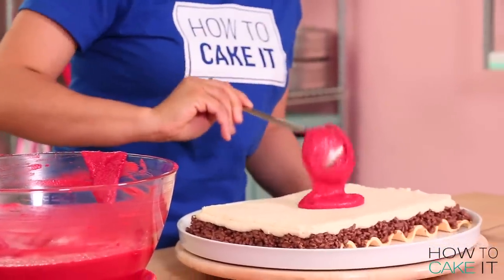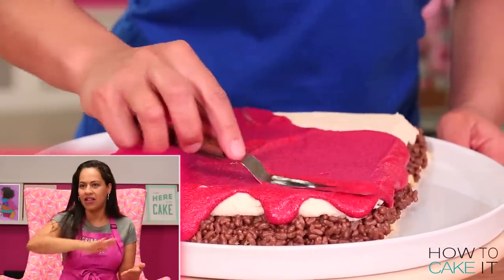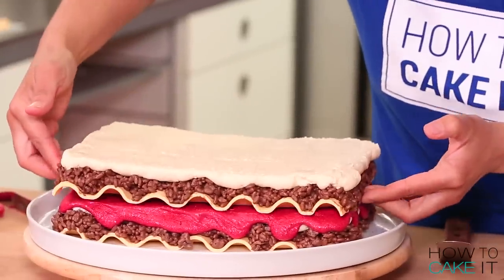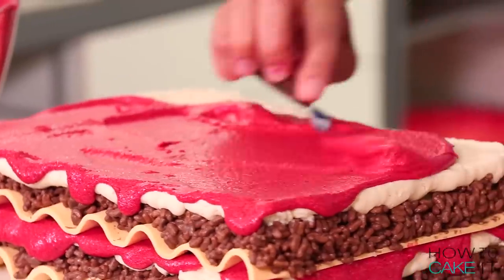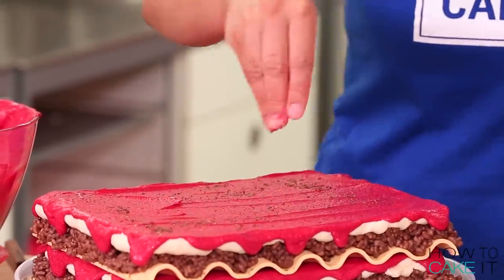Now we can finally assemble the whole cake using our sauce as the glue. I place my second noodle with cake, meat, and cheese on top, then ladle on a good amount of sauce and use my offset spatula to spread it — I want it to drip down the side, but a controlled drip. I then sprinkle on a little bit of mint. Next layer!